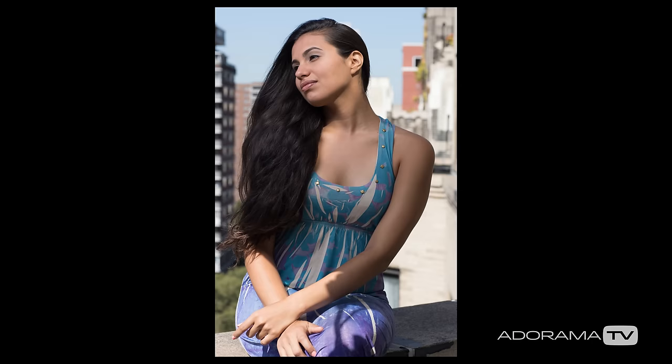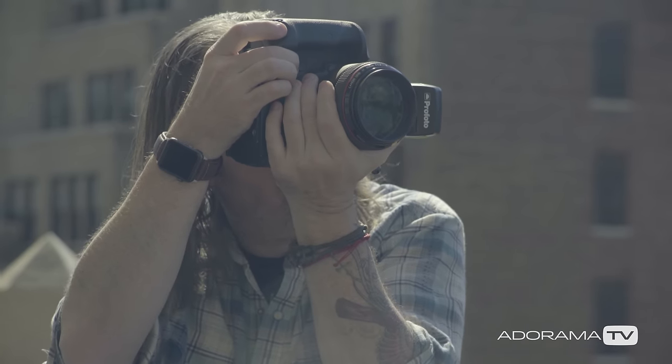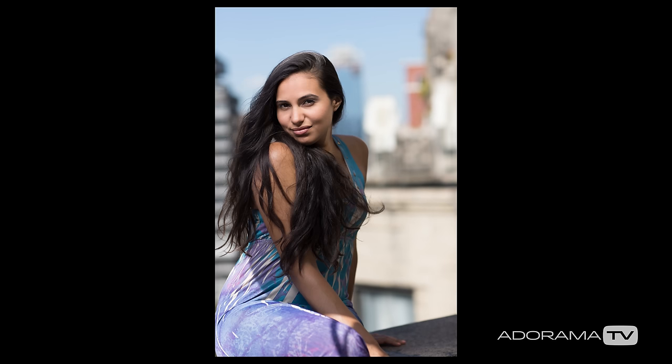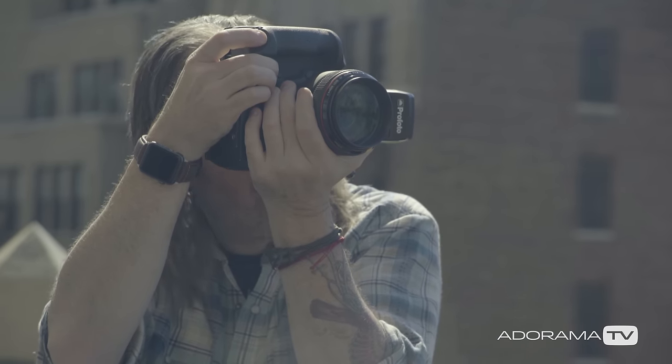This camera combined with that light allows for high-speed sync, which gives me a shallower depth of field. Without high-speed sync I'm shooting at f8 at 1/200th of a second. With high-speed sync I can bring my aperture more wide open to, say, f2.8, so I can get the background more out of focus. I could shoot all the way open at f1.2, f2.8, or f8 — I really have a lot of options with high-speed sync.